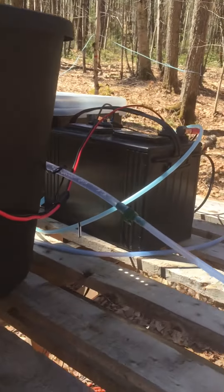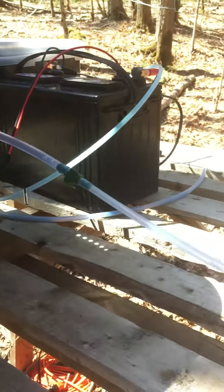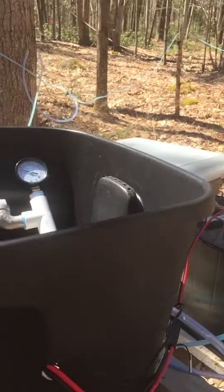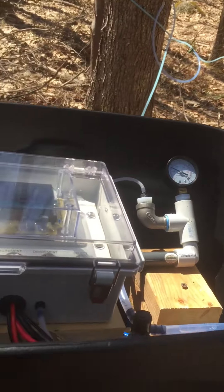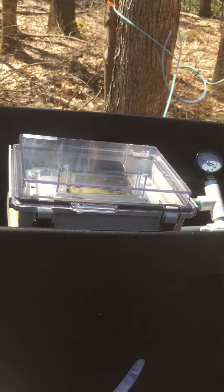It does a nice job. I'm getting a last gasp of sap this late in the year. And there we are — thank you for watching, and happy sugaring.